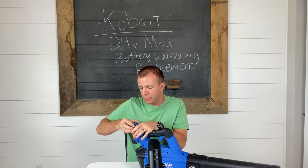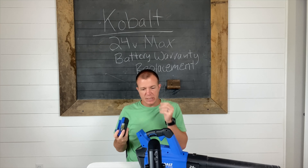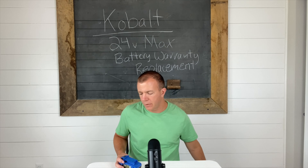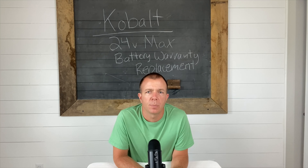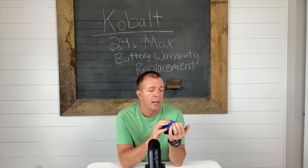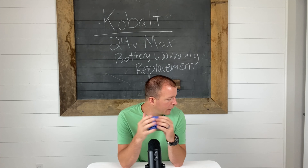It came with one battery — you would think with two items it should come with two batteries, but it didn't. It was a reasonable price; there was a spring sale, maybe 40% or 30% off, so that's why we went with it. Plus, Kobalt products can supposedly be returned to the Lowe's store and get a replacement right there, rather than having to send it off and deal with all that.